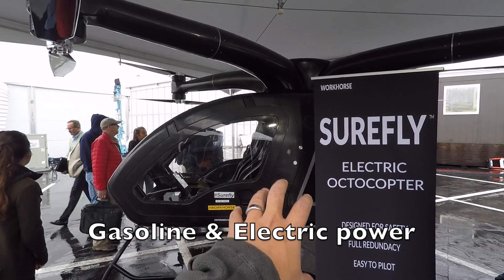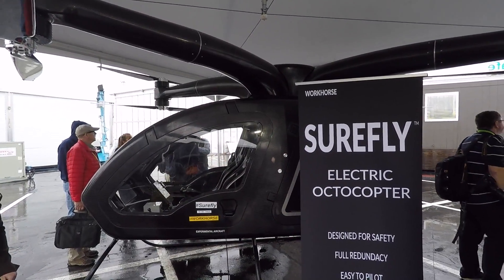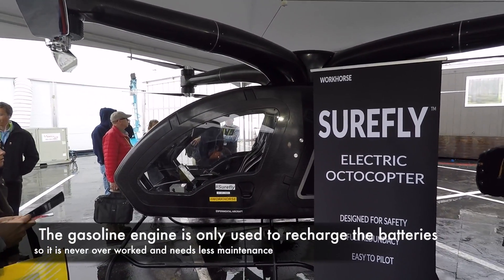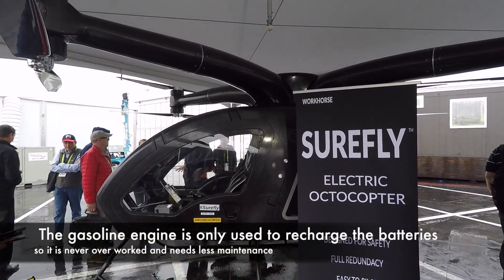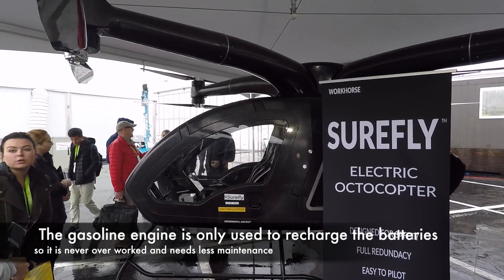This thing is gas-powered. The gas-powered engine actually charges the battery. So it's like a locomotive — those modern-day diesel electrics. You still get the reliability and the power of electric motors turning these props, and the internal combustion motor just provides the generation of electricity. Pretty cool concept.